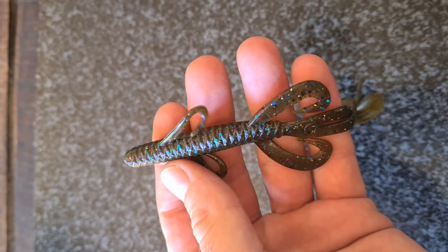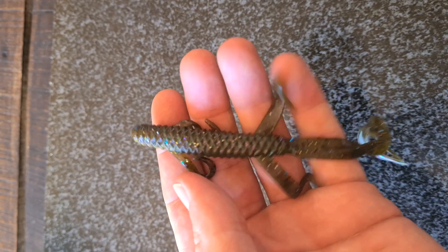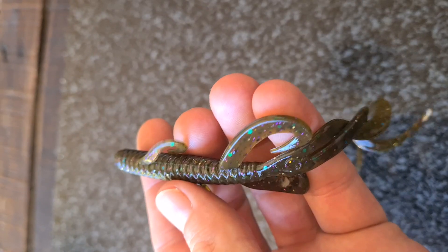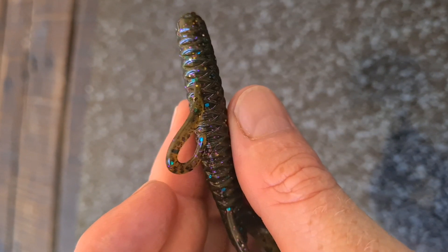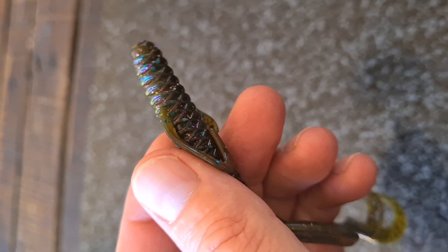Looking at the bait, the first thing you see is that very signature three-dimensional ridge pattern, which creates a lot of action. The overall design of the lure comes from a hybrid design between a creature bait and a lizard bait, which makes the lure very versatile — you can use it for more than one technique.